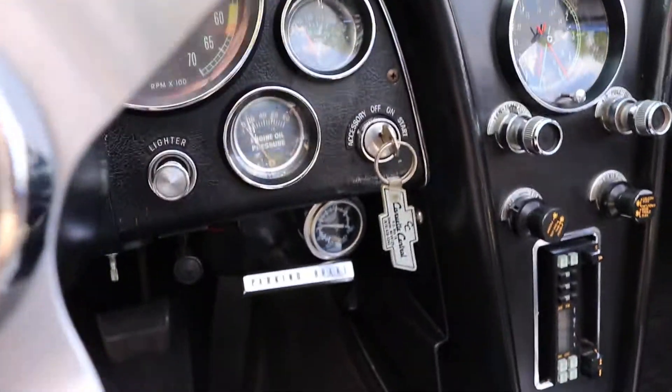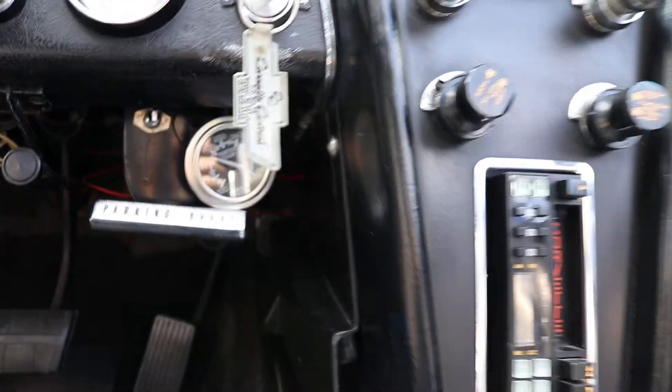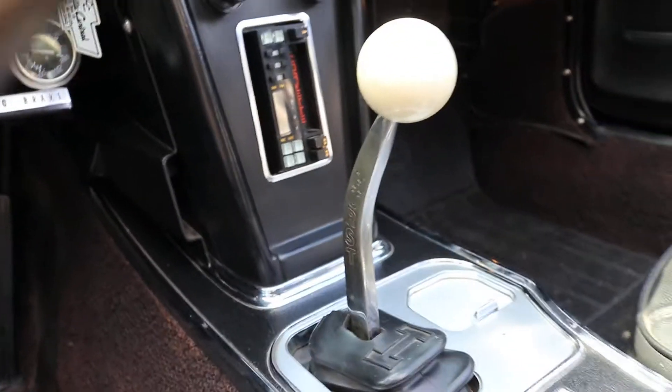There is an aftermarket coolant temp gauge right below there, and that one does work. This one's got the Hurst 4-speed.